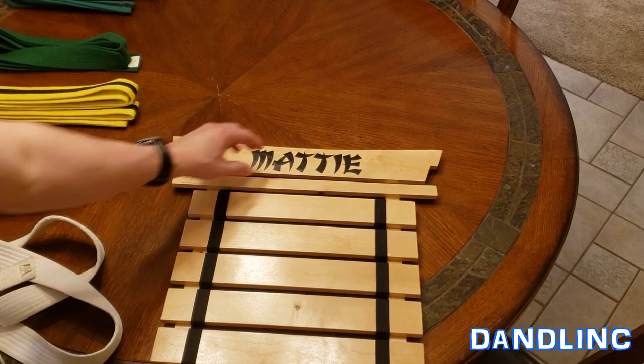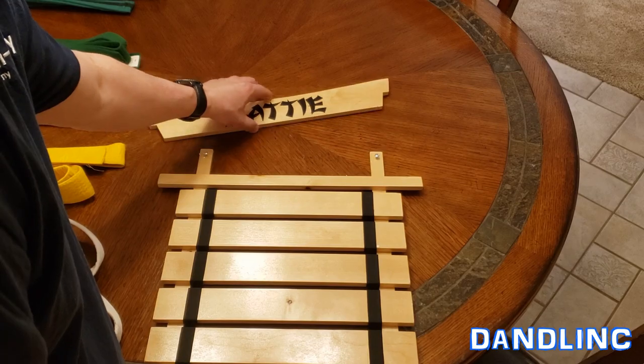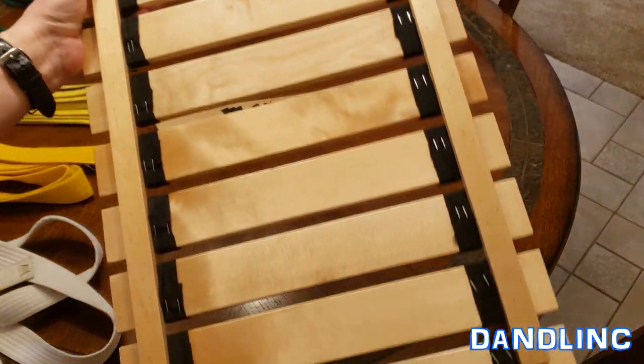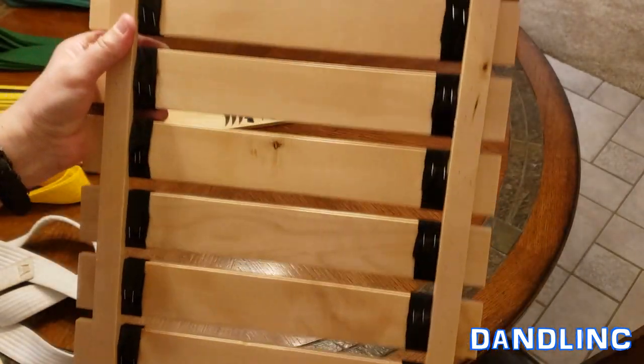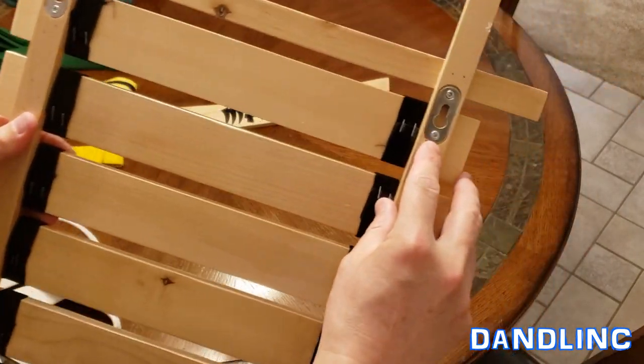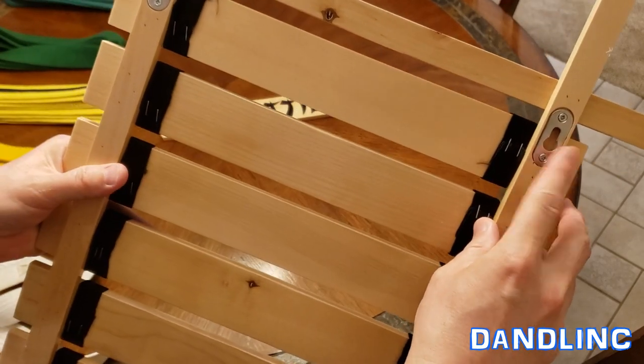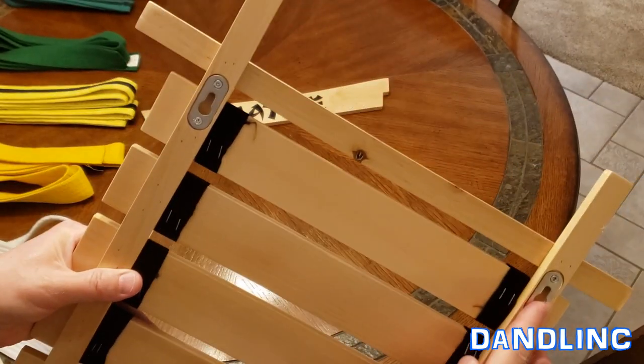We're going to quick-time put this together with at least the first four or five belts. This shows you the construction on the back — they staple the elastic in there, but they do have some nice slotted screw holes for the wall so it'll be secured on two spots.